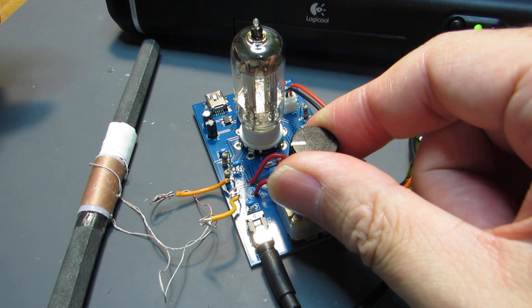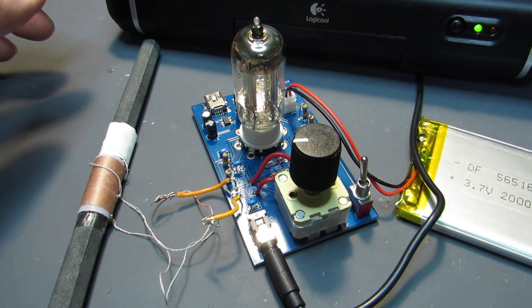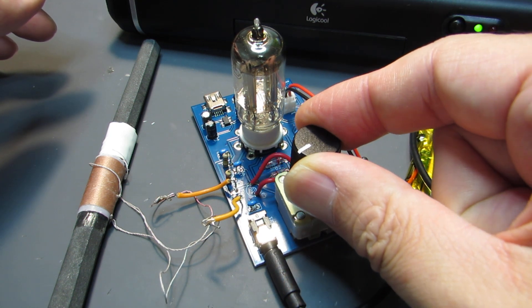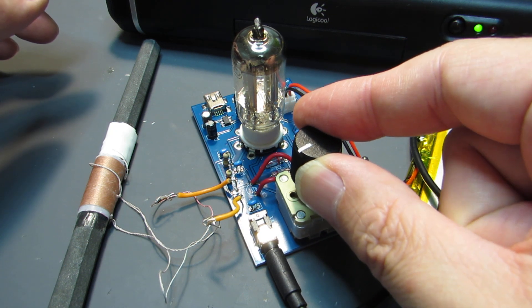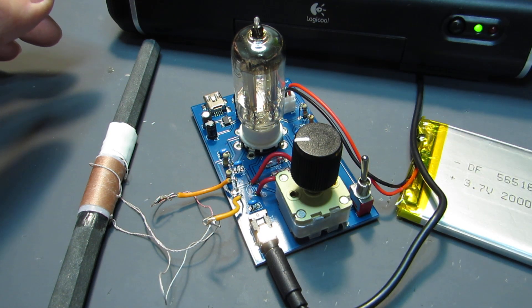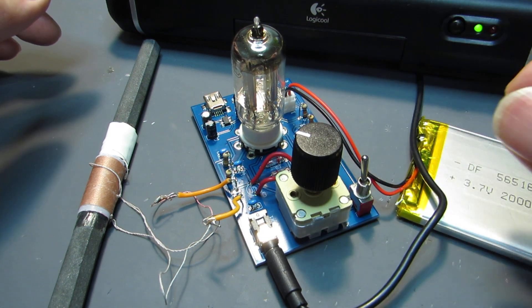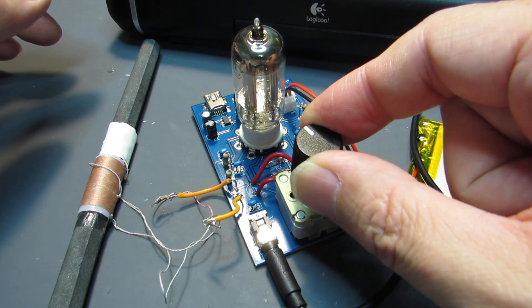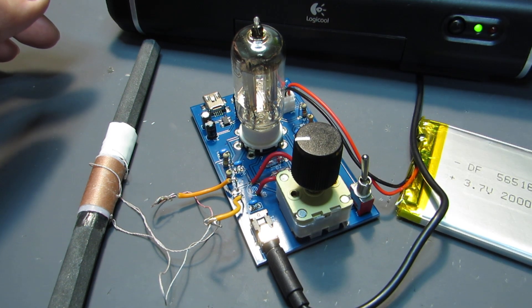I need a bit more modification because it has some distortion. But it is working — I have found a station.